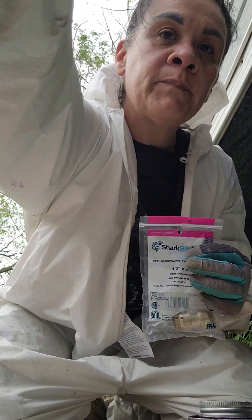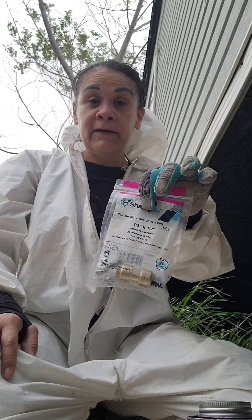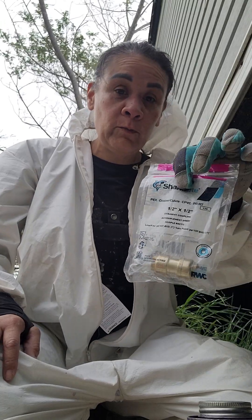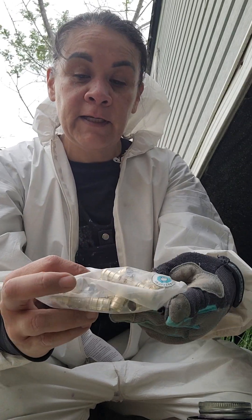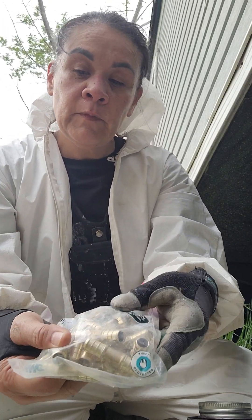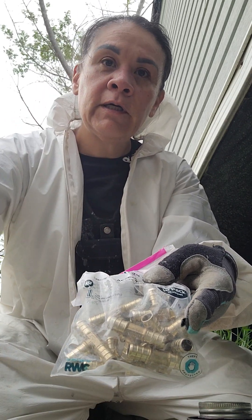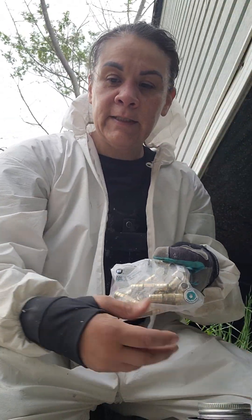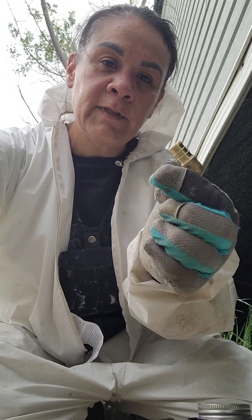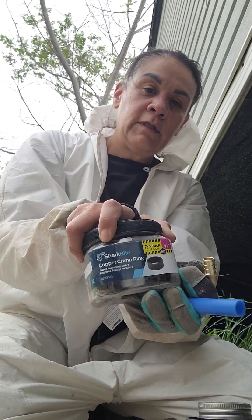SharkBite connectors are a little more expensive and it gets costly if you have multiple connections. What I found is you can also use these — there's a T-connector, an elbow, and a straight one — and these are used with a clamping system.